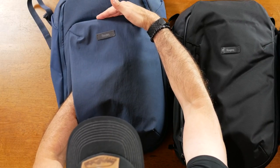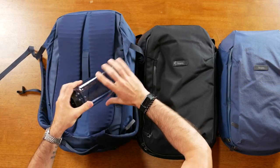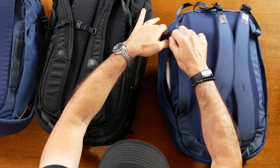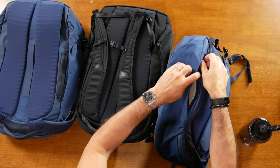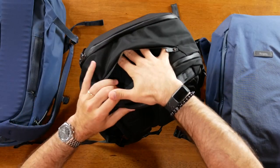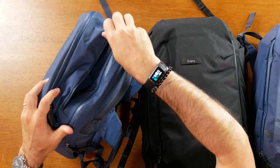The water bottle pockets on the side are quite large — it'll fit a full one-liter Nalgene, and even the smaller Work Pack will fit one. Just keep in mind these pockets will eat into the main compartment a little bit, but they really do add to the sleek design of the bag. At the top we've got the quick access pocket — slightly larger on the Transit Backpack than the Work Pack, and even a little larger on the Transit Plus.